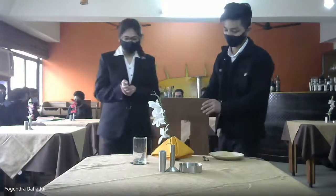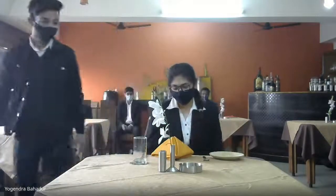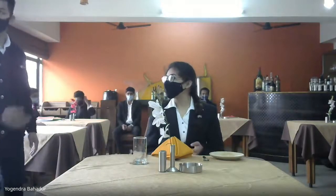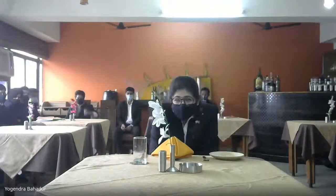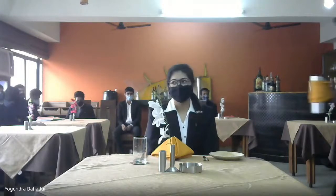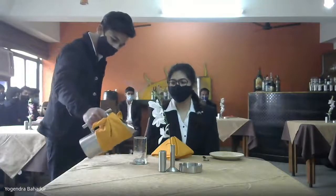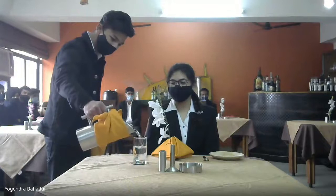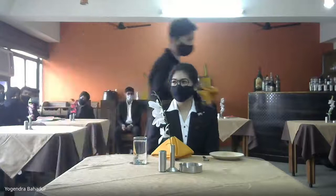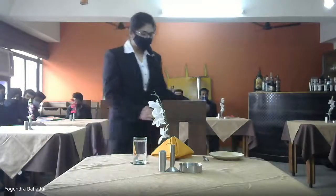Smile again. Excellent. Next — two candidates from here.